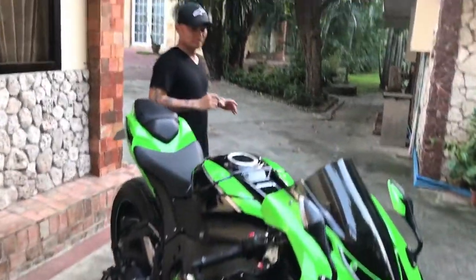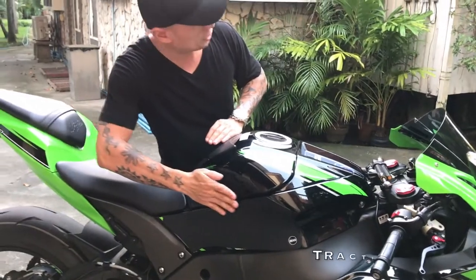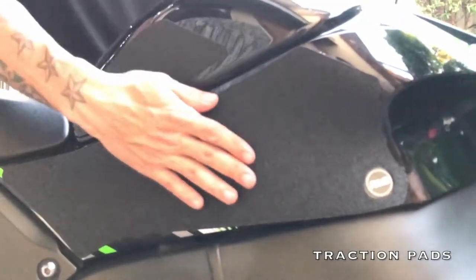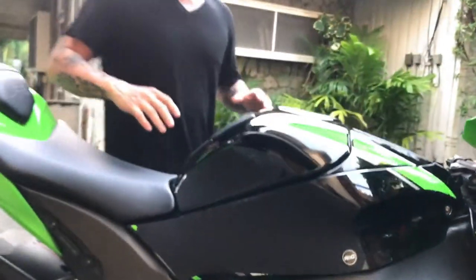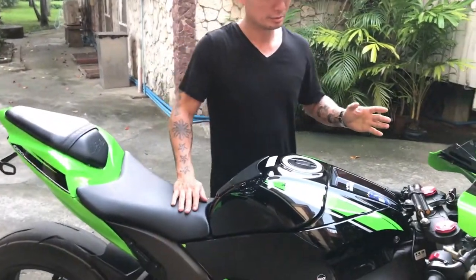Oh, and before I forget — just a few minutes ago me and my girlfriend actually installed these RNG traction kits. It's a four-piece kit, two on each side, covering the bottom and the top end of the tank. That way when you're seated on the bike you have much more traction and can grip the bike better, making cornering a lot easier.